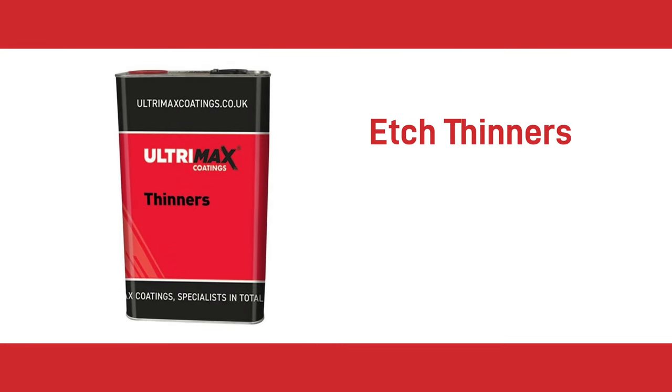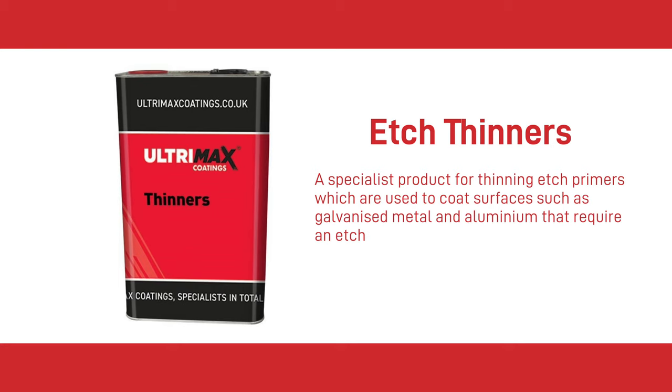The next thinner is Etch Thinners. Etch Thinners is a specialist product for thinning etch primers, which are used to coat surfaces such as galvanised metal and aluminium that require an etch. This is not recommended for thinning top coats.